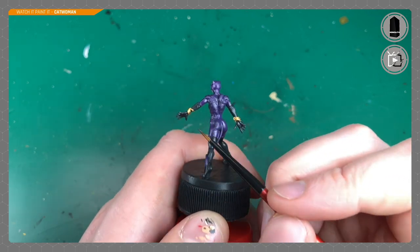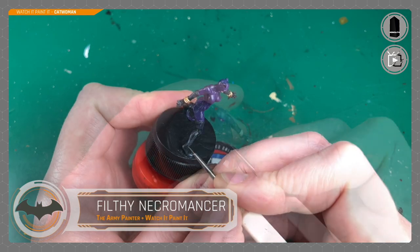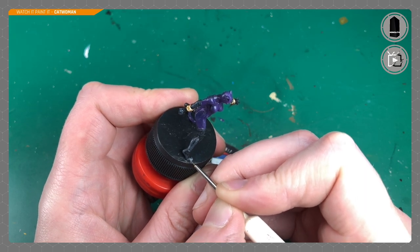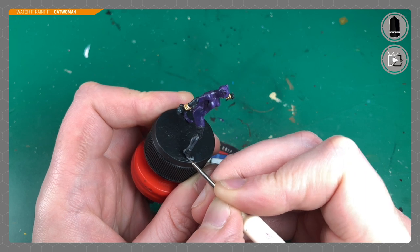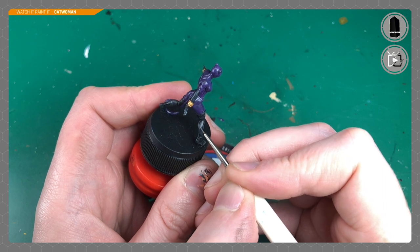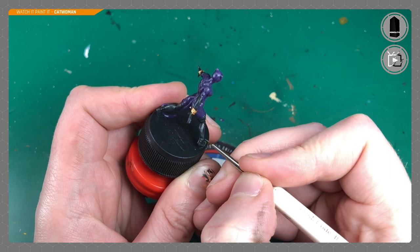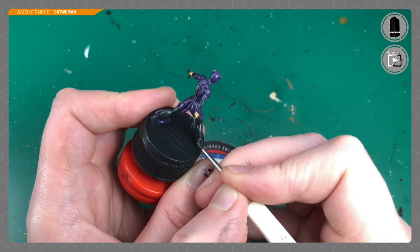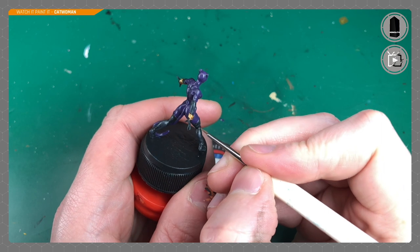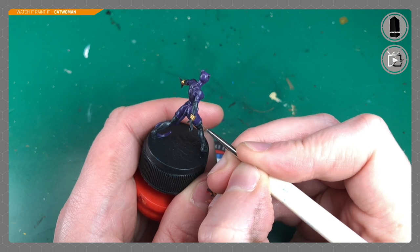Then I switch back to the Red Grass Games brush for quicker coverage. After that I go up another notch using what I call Filthy Necromancer — a mix I've made myself of Necromancer Cloak 50/50 with Filthy Sue, giving a lighter gray. I use this for edge highlights, going around everywhere I just added the Necromancer Cloak and adding a line down the center and along the most extreme edges like her ankle, creases in her boots, and the detailed ridge around the rim of her boots.